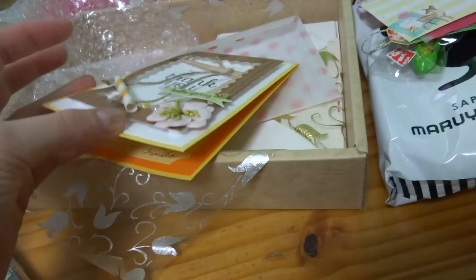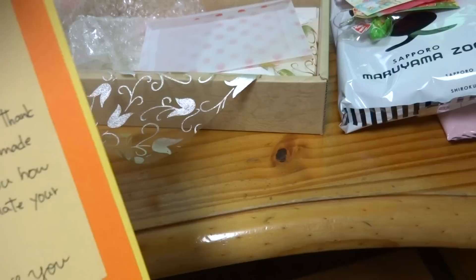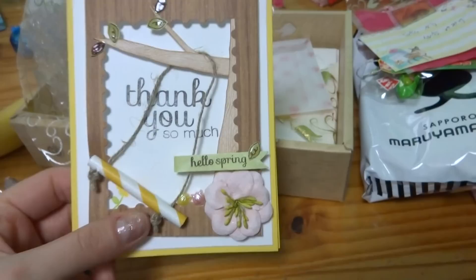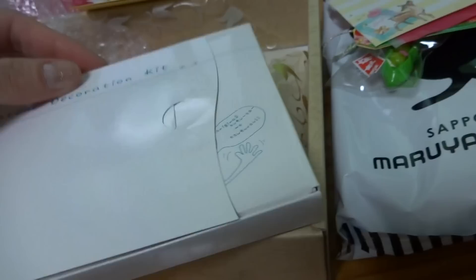It's Japanese — oh, actually it opens vertically, never mind! I don't know how to thank you enough, you are so so sweet. Love, Mariko. I love how you put the mat in the middle — that is so sweet. I'm gonna put that right out in my living room and enjoy it every day!